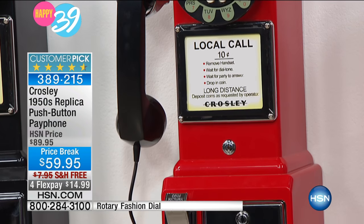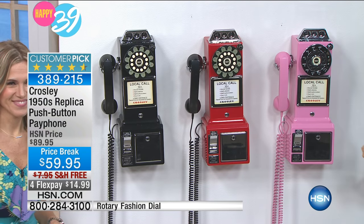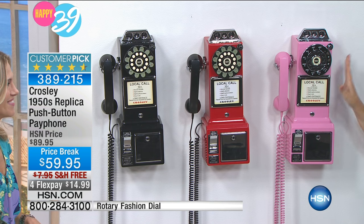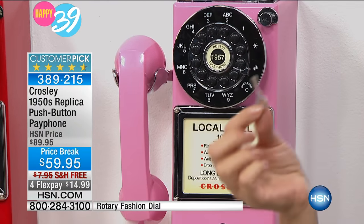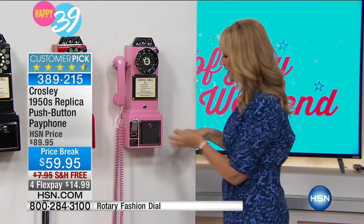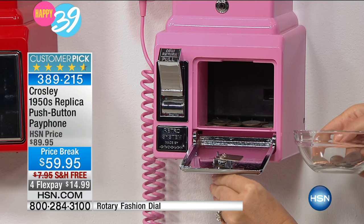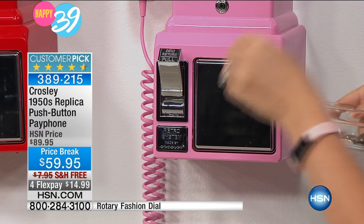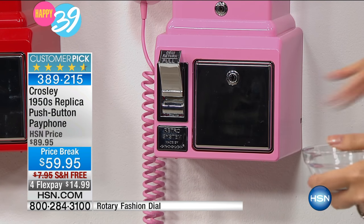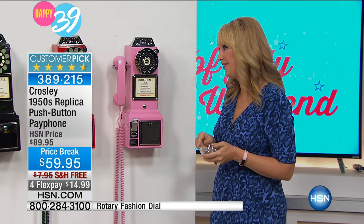This is definitely a conversation piece and a throwback to old memories. If you did grow up in the 50s, you probably remember this style. It is a period-correct replica of a 1957 payphone — all the details are here, everything has been accounted for. I love the fact that you get this great little key, so all you do is twist right down at the bottom to open it up and grab all the change you've been saving.